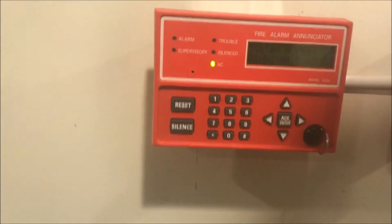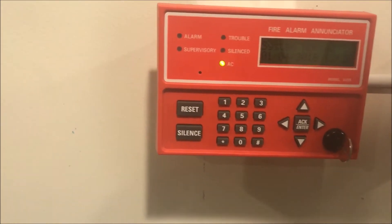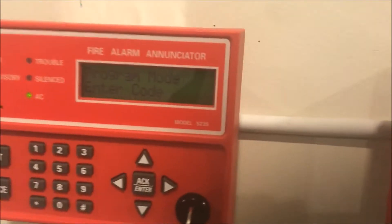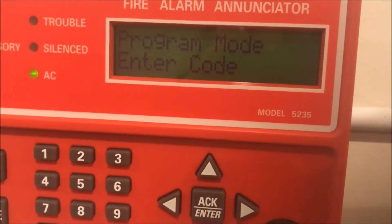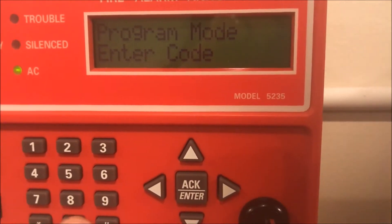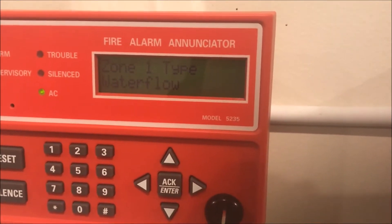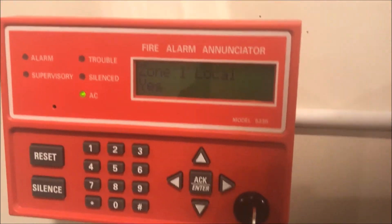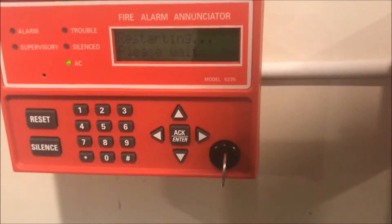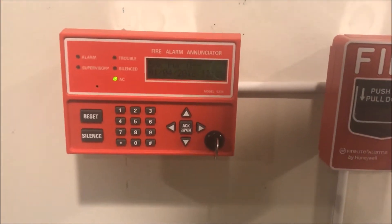So here's the enunciator. This one actually has a different tone than the panel, which I like — it's a better sounding beep. We are going to enter into programming settings. Now we are in program mode. We are going to change zone 1 type from a fire alarm to a water flow alarm. We'll hit enter and then reset. If you listen closely, you'll be able to hear the panel click and reset. Hear that beep and that click? That's the panel resetting — it does it from the enunciator. The panel is now booting up.